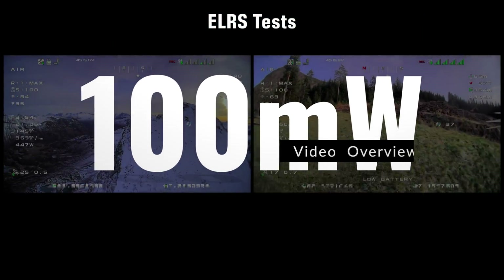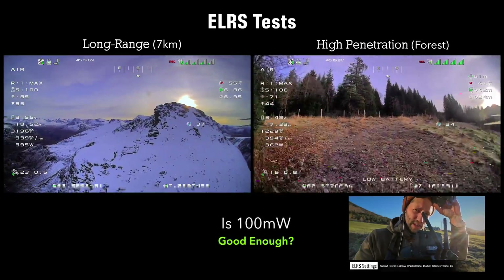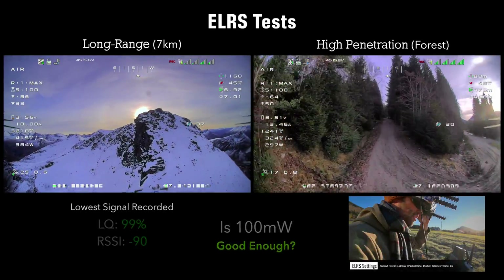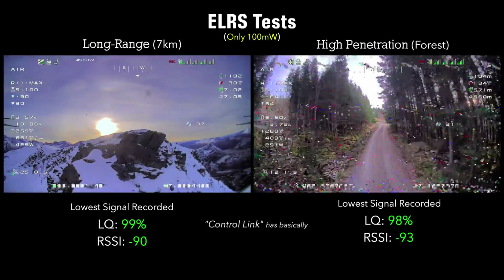I have the transmitter on my Zorro. We are flying at 100 milliwatts and 150Hz, with the telemetry packet set to one over two — I did that to be comparable with my previous tests.